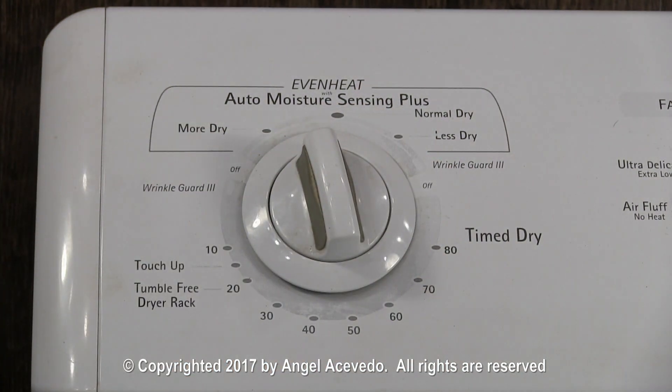If the motor doesn't run, this indicates that you need to check other parts on the motor circuit.